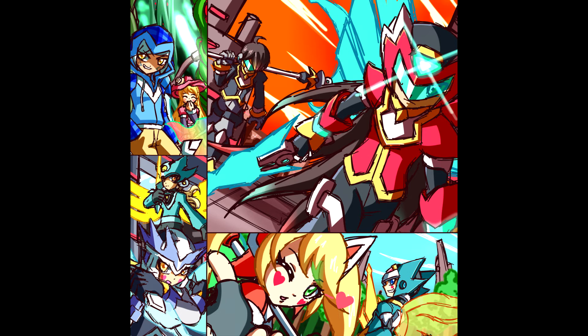And praise to him and Ultimate Maverick for being good at Mega Man art — I wouldn't know what I would do without them.